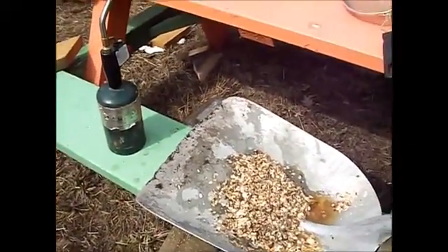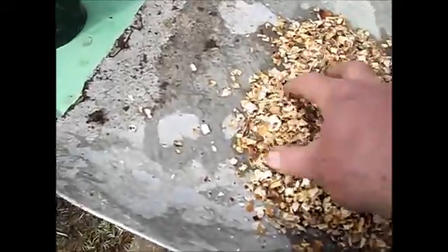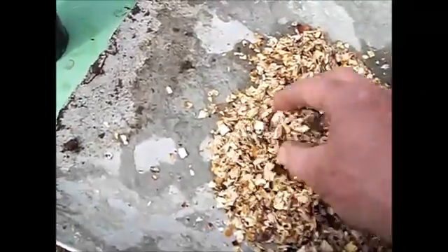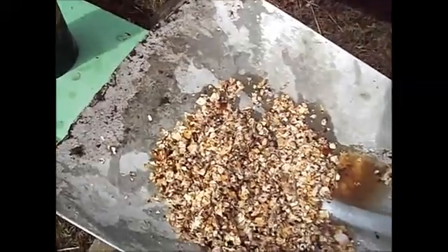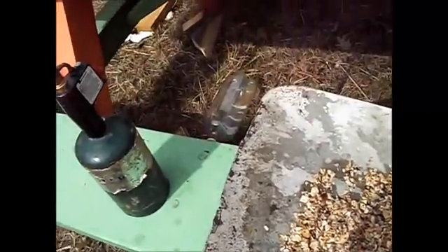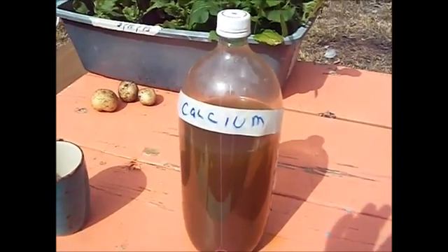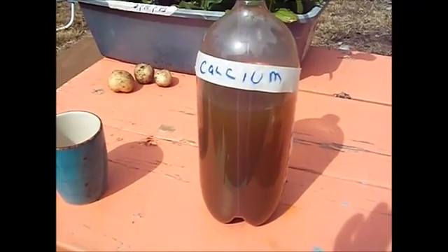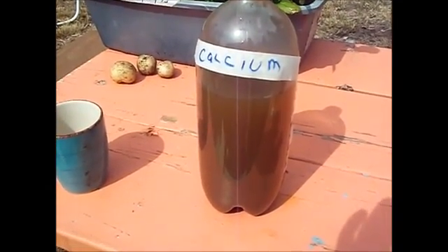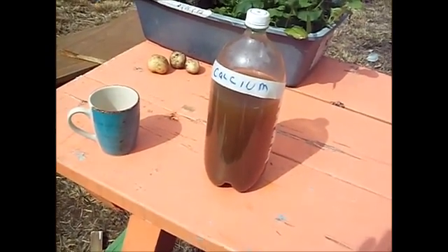What they recommend is you take eggshells and chop them all up and then just toast them lightly on the grill. Then once they're lightly toasted, you put them in a bottle with apple cider vinegar and just let that thing bubble away for a few weeks or whatever. And what it does is it extracts the calcium from the eggshells.